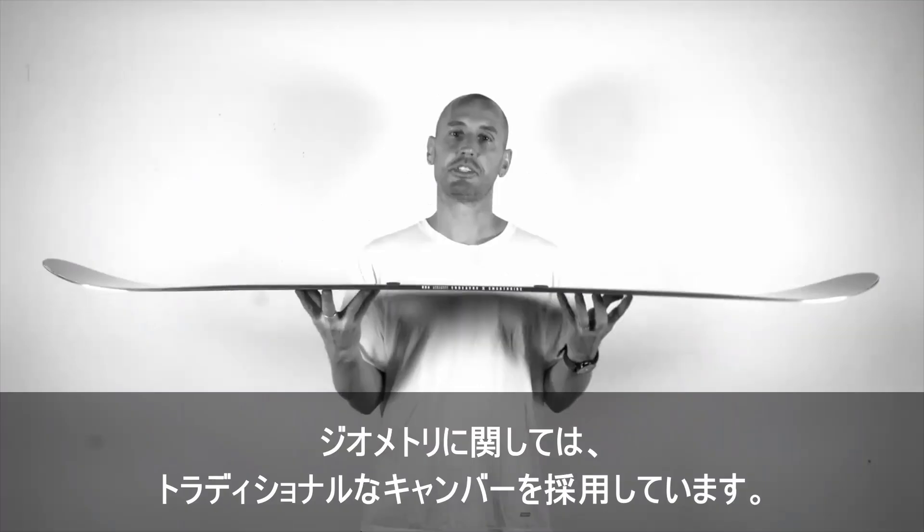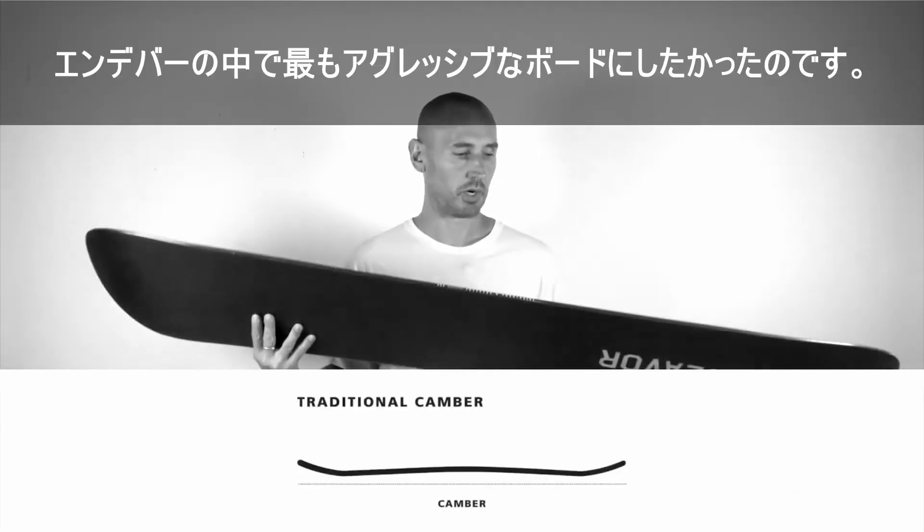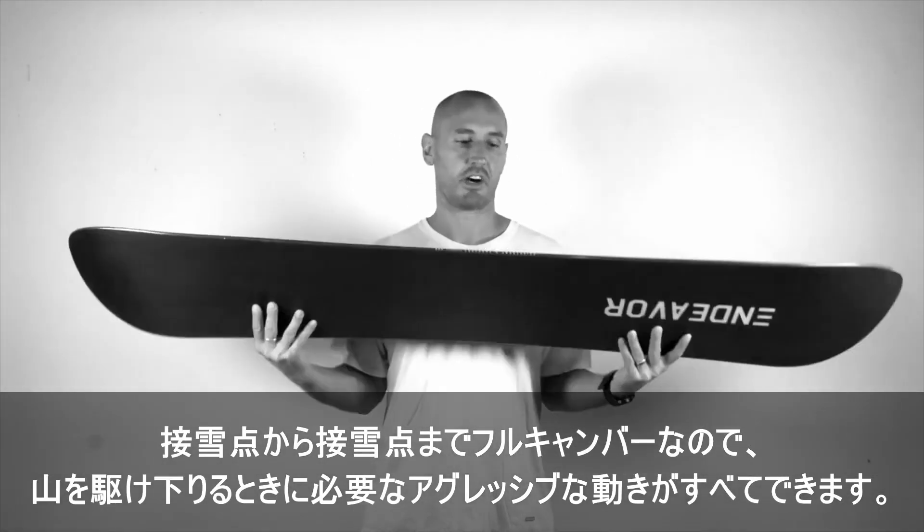As far as geometry is concerned, we have a traditional camber on this board. We wanted this to be the most aggressive board in our line, so you have a full camber from contact to contact.